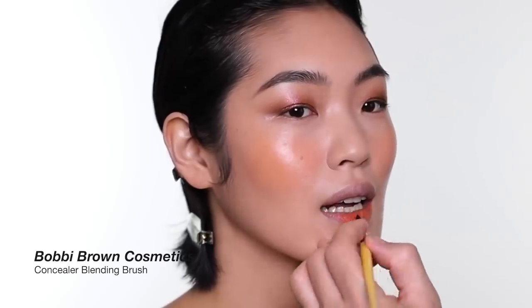For lipstick, I'm choosing this color from an indie brand from the Philippines. I'm not sure exactly where you can get them, but I believe you can buy them online. I just love their matte texture lipstick and I've been using them a lot. I'm using a lip liner as well — I'll apply it after the lipstick.